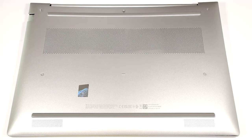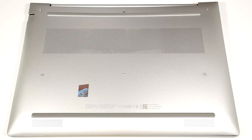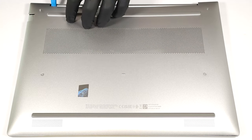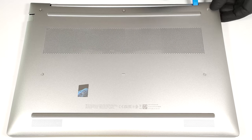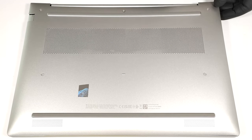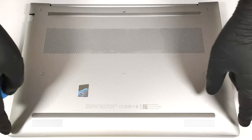To open this office laptop, you have to undo five captive Phillips-head screws. Lift the two areas close to the top two corners behind the hinge cover. This should fully pop the rear. Then pry the sides and the front.